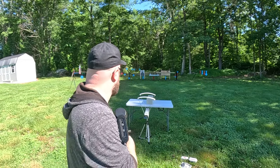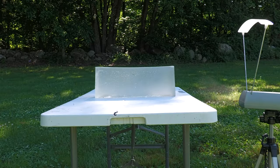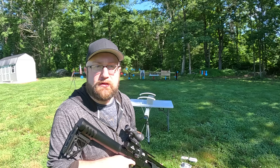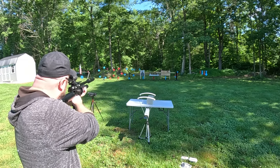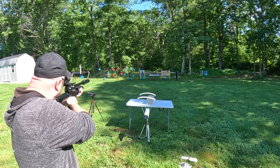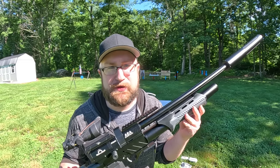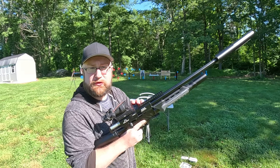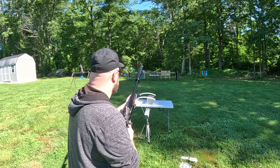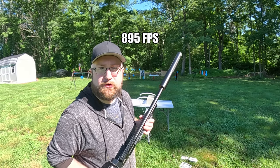First shell test, first star — 431 foot-pounds. Let's drop the big blue star with the 330 grain. Steel slamming goodness. Now with the 235 grain, second gel, second star — 418 foot-pounds.